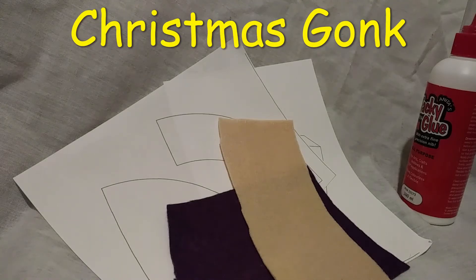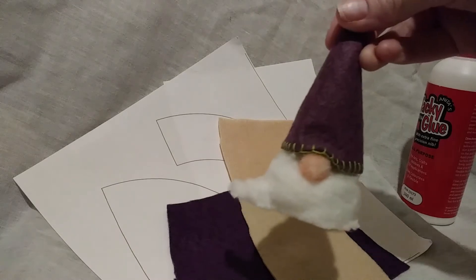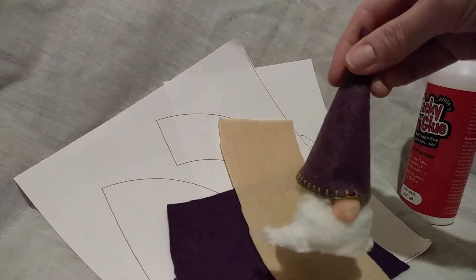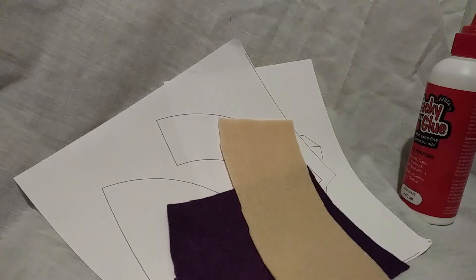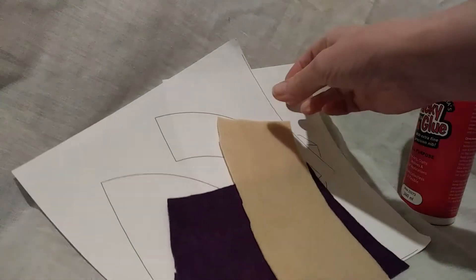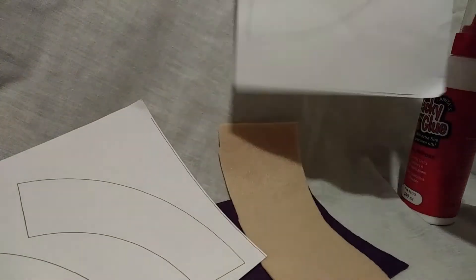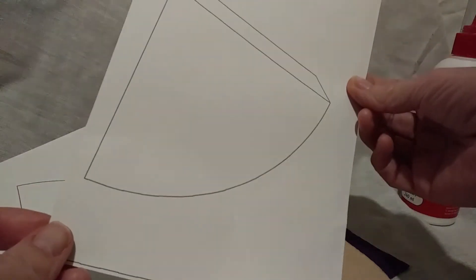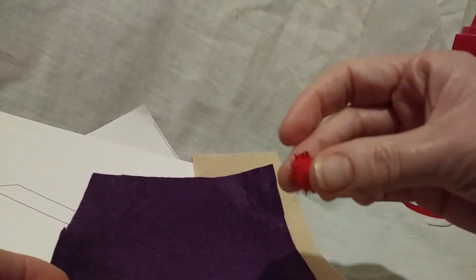Tonight we're going to make a Christmas gonk, which is like a little gnome creature. I have a posher version here of what we're going to make — this one has got some sewing on — but the version we're going to do is using glue. Your pack will have templates for cutting out your felt, the template for your gonk, some bits of felt for his face, his hat, and his fuzzy nose.